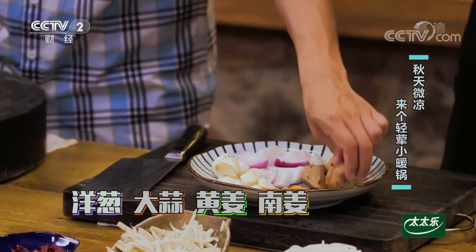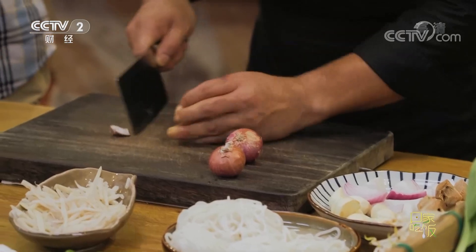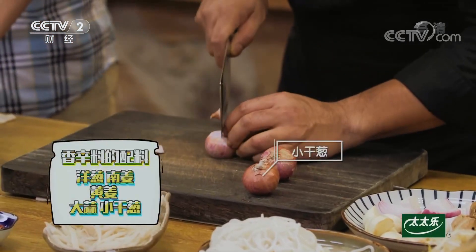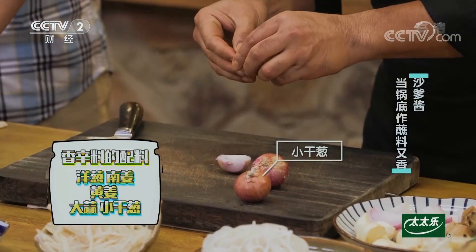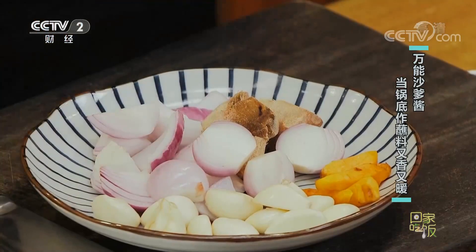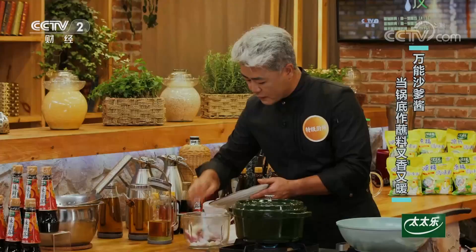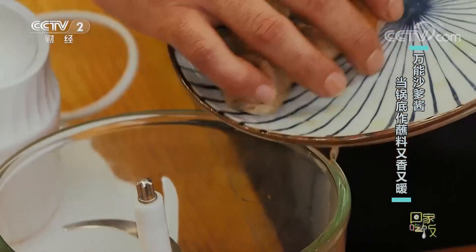这里边需要几样比较重要的食材：洋葱、大蒜、黄姜（北方不常见）、南姜。南方的姜我们也称它为凉姜，味道确实不一样。再加上小干葱头，我们先做一个香辛料的备料。小干葱主要是出甜味，把表皮去掉。